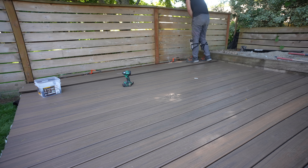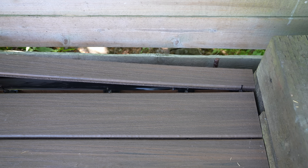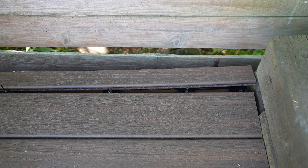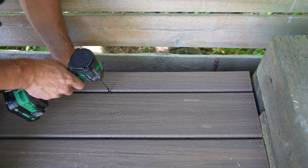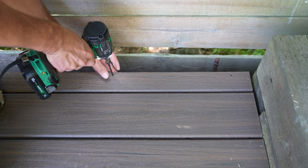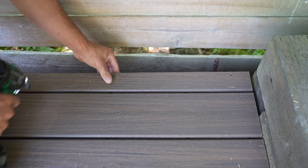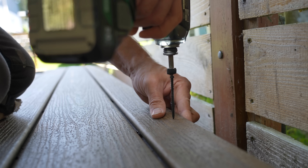The one large error I made during this installation was with spacing. I thought these camo fasteners were a quarter-inch spacer, but they are actually three-sixteenths of an inch. When you add that up across the entire platform, it meant I had to purchase an additional piece of material and rip it down to fit the remaining space. I thought I'd have all full boards, so make sure to account for your spacer size ahead of time on your project.